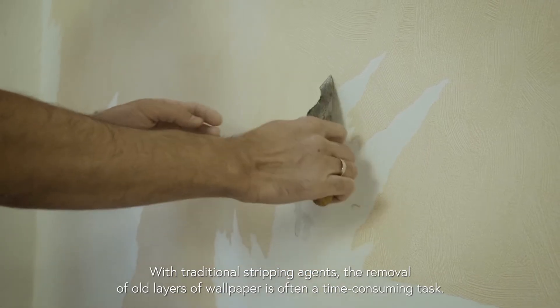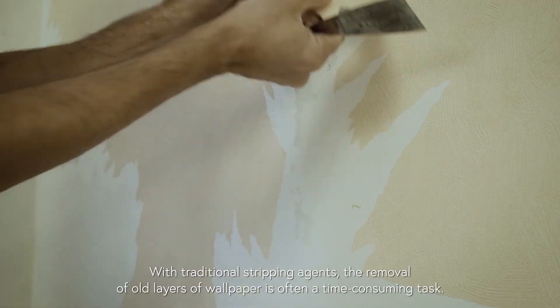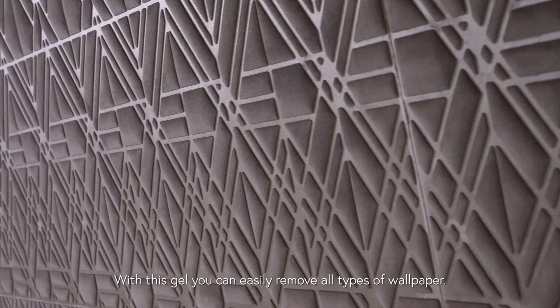With traditional stripping agents, the removal of old layers of wallpaper is often a time-consuming task. With Easy Pro, that's a thing of the past. With this gel, you can easily remove all types of wallpaper.